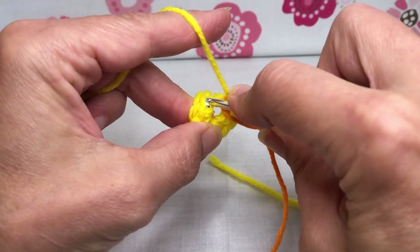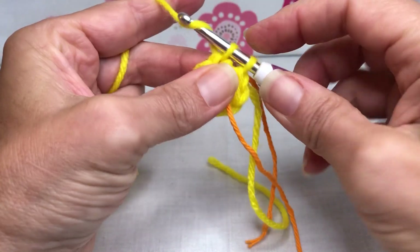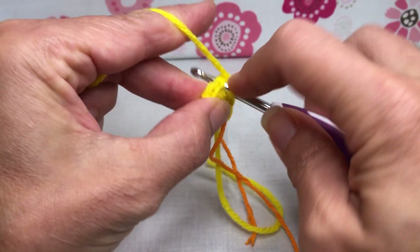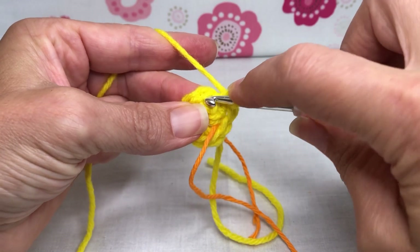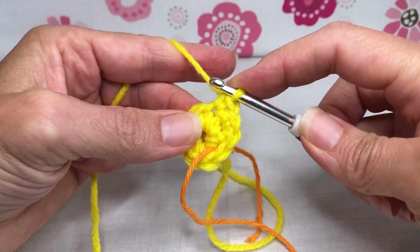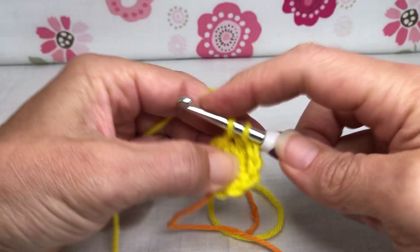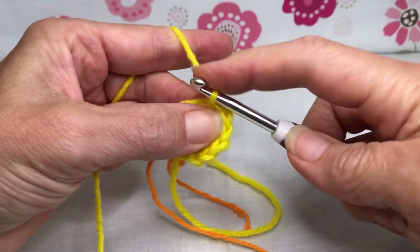Let's start round two. We're going to go into that first single crochet we made - enter, yarn over and pull through, yarn over and pull through two for the first single crochet of round two. Now we need to do two single crochets in each stitch around, so go right back in that same stitch - enter, yarn over and pull through, yarn over and pull through two - there's two. Go into the next stitch, enter, yarn over and pull through, yarn over and pull through two.